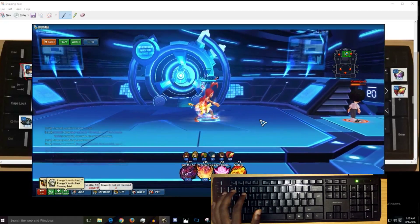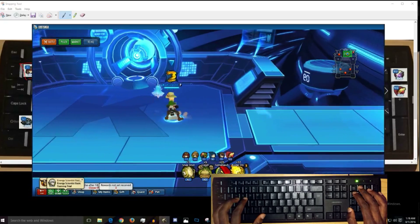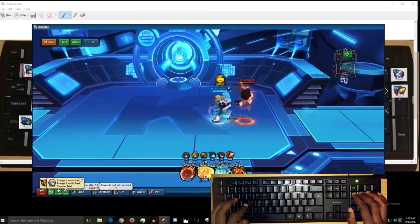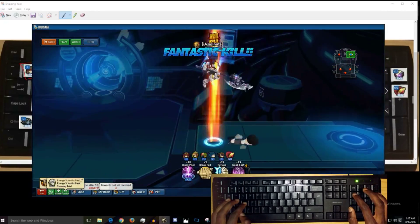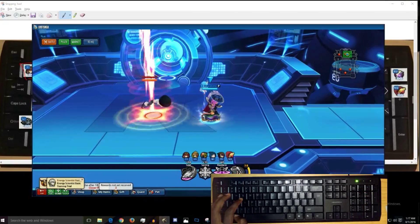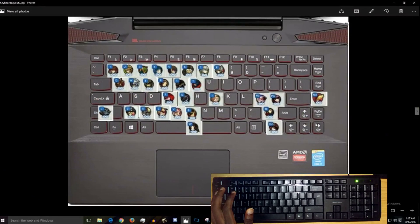I don't recommend just copying my keyboard. Use the same concept and apply it to your own setup. The next video is going to be me doing gameplay - that'll be a separate video. Also if you're on a laptop - and there are a lot of laptop players out there - if you have a small laptop, more of a notebook than a gaming laptop, I'll explain what I would do.